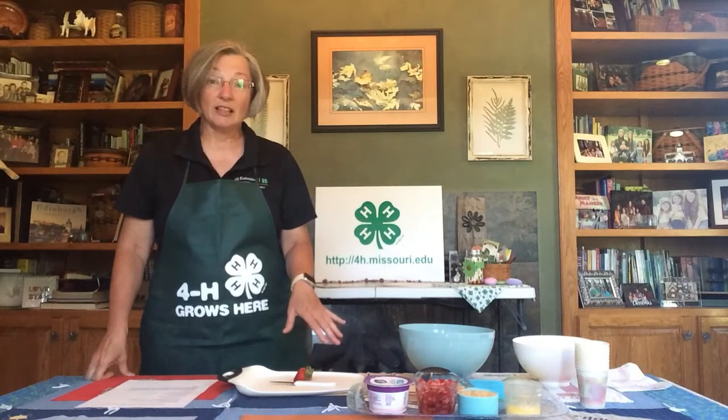Hi everybody, you may not realize it but June is dairy month, and for our final recipe this year for June Dairy Month we are going to make a really delicious frozen treat. It's a very kid-friendly recipe — they are strawberry cheesecake yogurt popsicles and you're going to really like them.